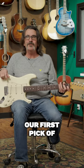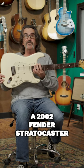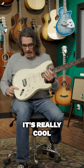Hello everybody, it's Dave again and this is our first pick of the week. This is a 2002 Fender Stratocaster Jeff Beck Signature in Olympic white with a rosewood fingerboard. It's really cool.